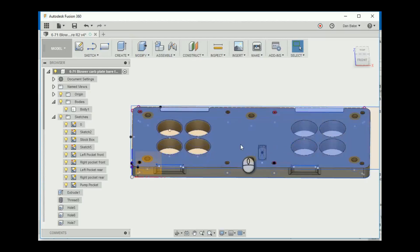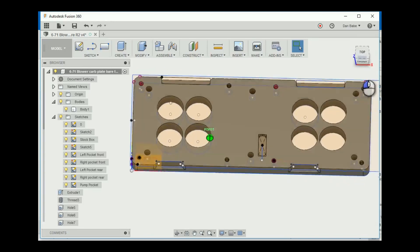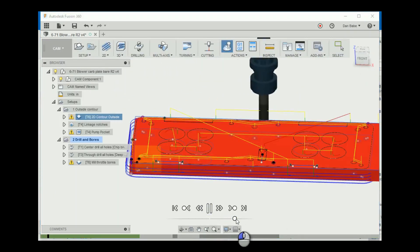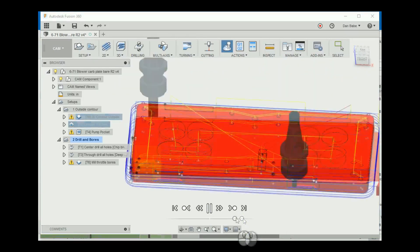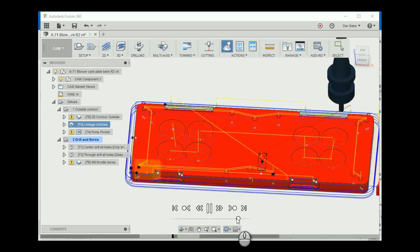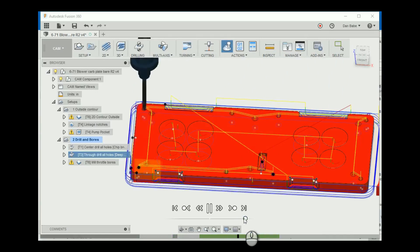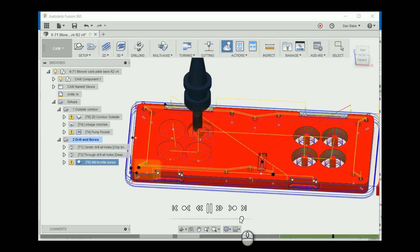I designed my own carburetor plate as a 3D model using Autodesk's Fusion 360 software. I did this for a couple of reasons. First, I wanted the profile of the plate to be as low as possible to keep the carburetors from sticking way out of the hood. Second, I didn't want to buy a modern carburetor plate that had somebody else's logo on it. The final application for this blower is going to be on a vintage gasser, so I'm trying to keep everything looking period-correct for about the mid-1960s.